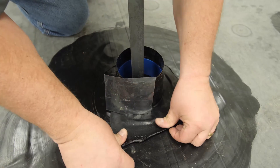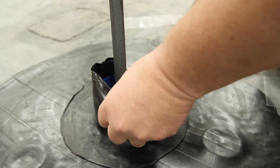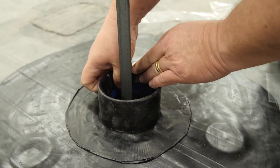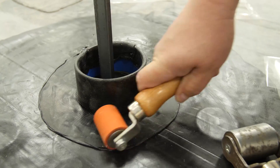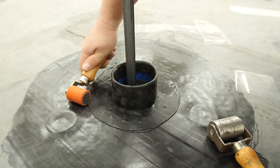Finish the flange by folding down to the deck without stretching. Roll the top of the flashing down inside the top of the pocket. Roll the rest of the flashing to remove trapped air and to ensure a proper bond. Pay special attention to the step-offs and angle change.